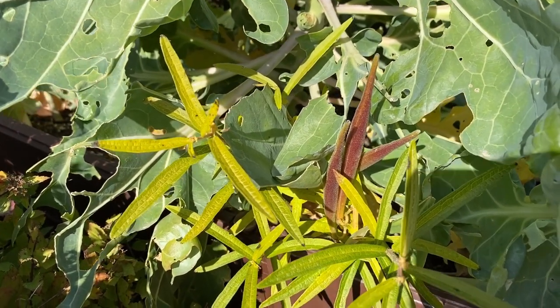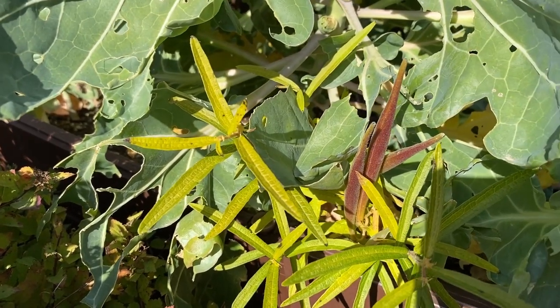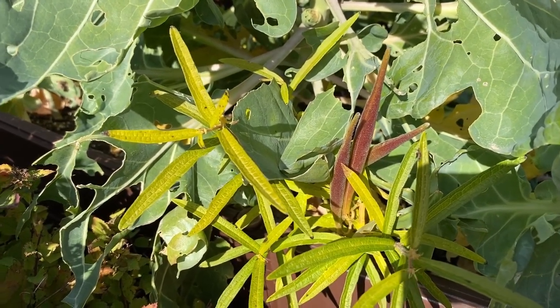Here are a few more pods that I feel like will be ready pretty soon. They're turning brown, they're getting dry, but I'm going to wait a little bit just because I've been burnt before.